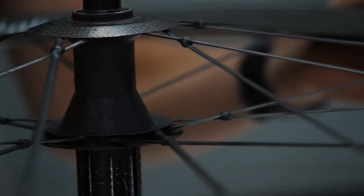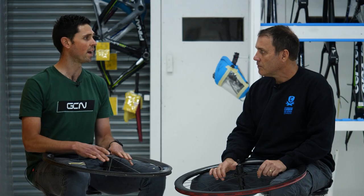Thanks for taking the time to speak to us. Rob is going to talk us through what can be repaired, what can't be repaired, and some of the things people should look out for on their carbon fiber wheels.